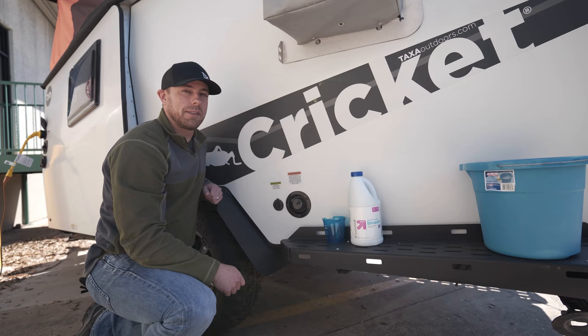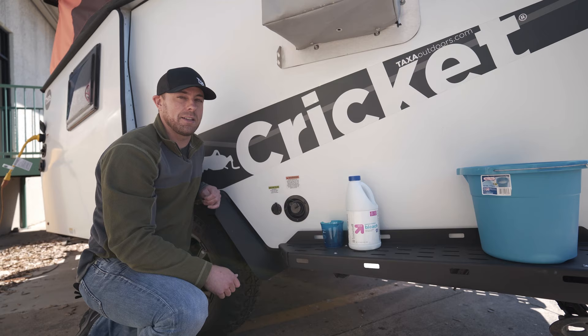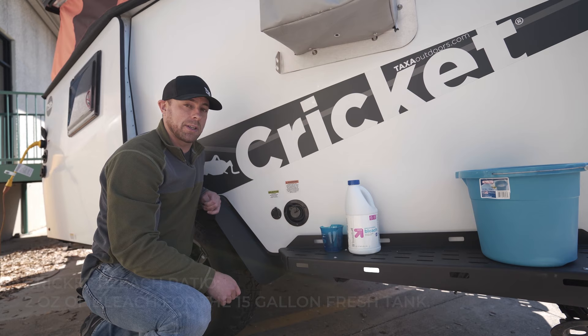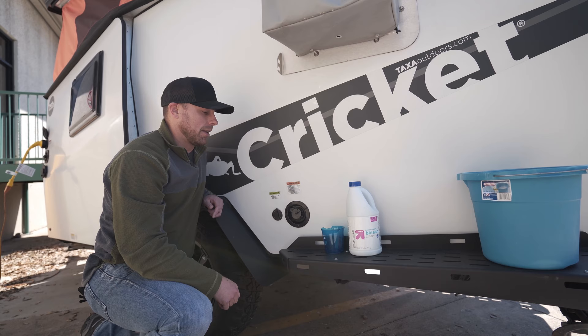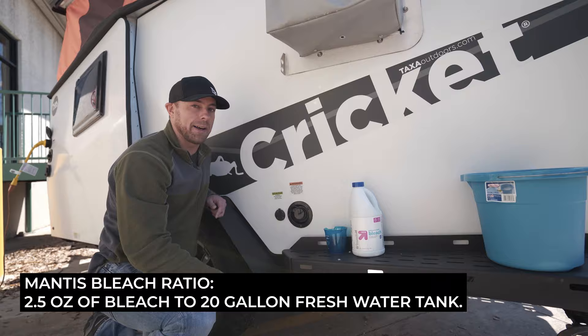This process is going to be the same for both the Cricut and the Mantis. The main difference is the amount of bleach that you want to start off with for your water solution. If you're using a Cricut, you have a 15 gallon fresh tank — that's going to translate to 2 ounces of bleach to the 15 gallons of water. Very minimal amount. And if you have a Mantis, it's going to translate to 2.5 ounces of bleach for the 20 gallon tank.